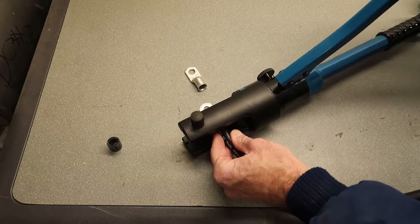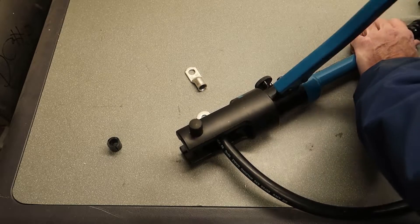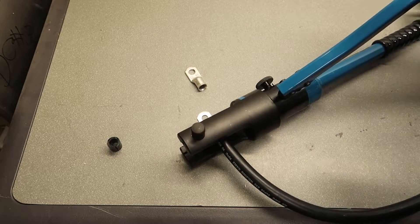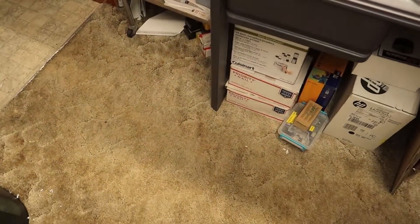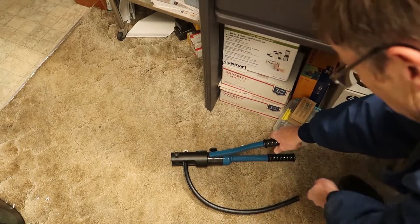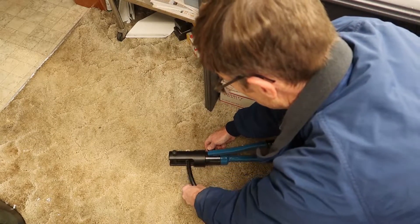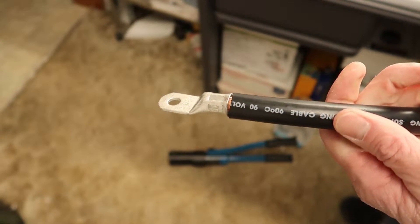I usually do this on the floor so I can get a lot of pressure on it. Doing it on this work table might be okay, but I'm not sure — I actually think I will move on to the floor here with my shop.